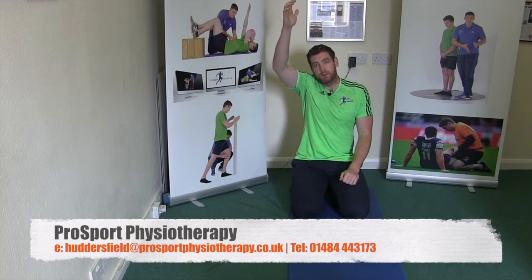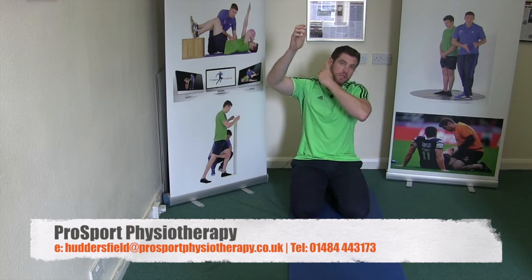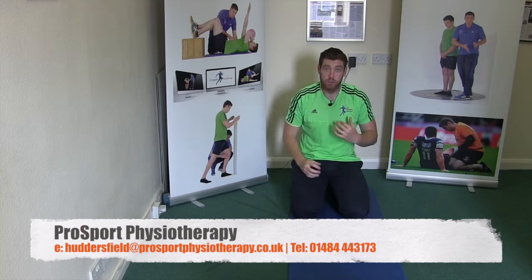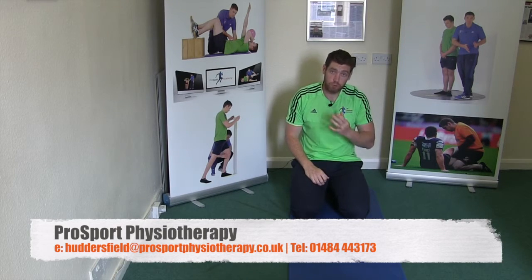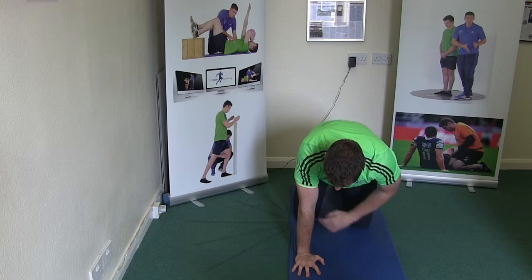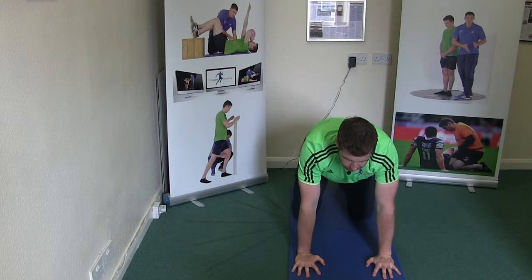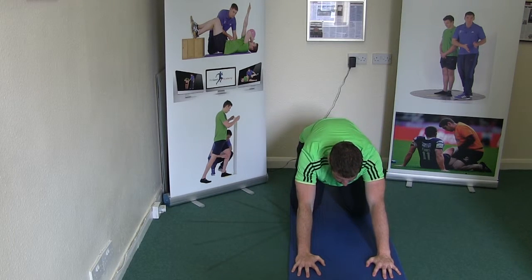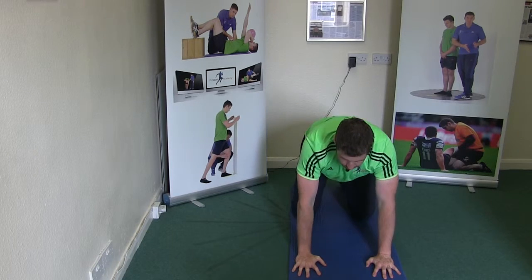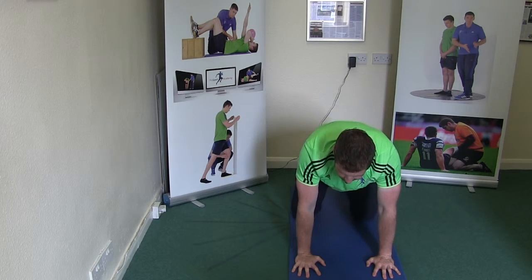When you bring your hand up you get pain — the tissues are working, sending signals to the brain, and the brain says danger and gives you that pain output. With the all fours rock back, we start with our wrists under our shoulders, knees under the hips, and then rock back and forward. For the majority of people that'll be pain free, just pushing hands into the mat and pulling back up, keeping tension through the muscles via the wrists.